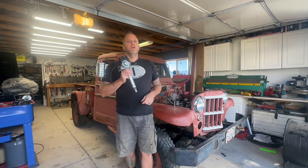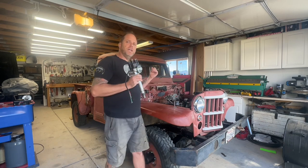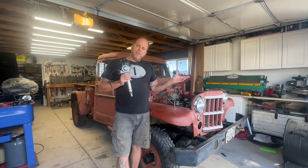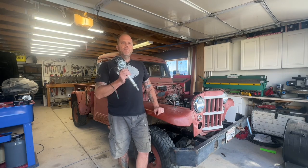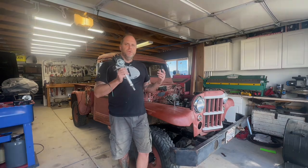I know this may seem like a pretty basic subject, but based on the last few vehicles I've purchased, some of you need a refresher. I'm going to show you how to properly install a distributor. We're going to use a small block Chevy inside my 1964 Willis pickup truck, but this applies to just about any domestic American V8 and probably most other engines as well. Like, comment, and subscribe, and without any further ado, let's get into it.